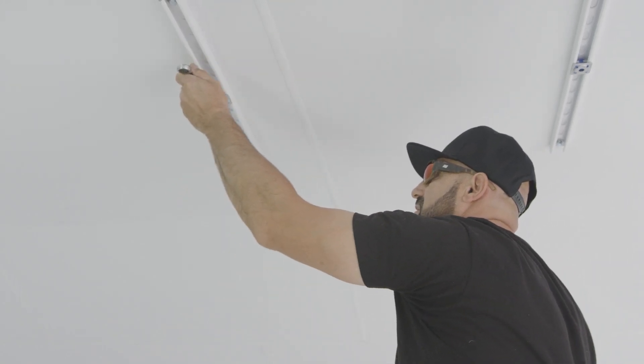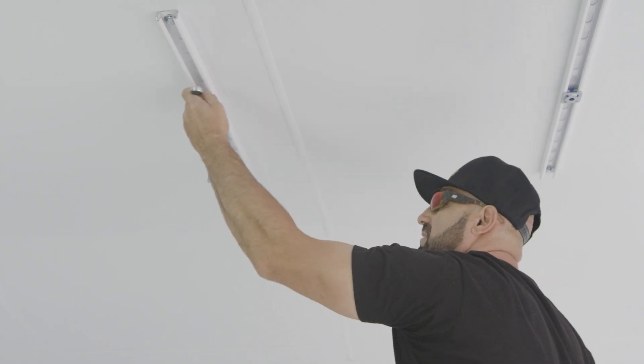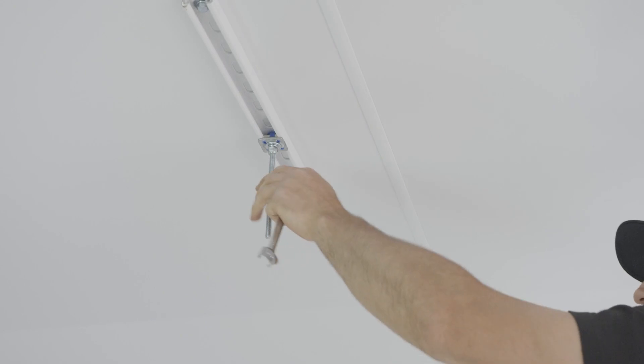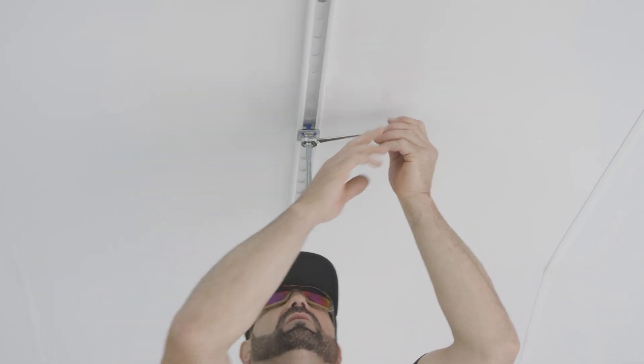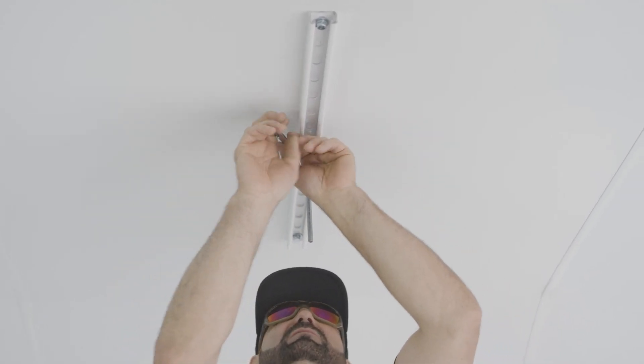Snug that up. Make sure you're all the way in with all the threads, then lock it onto itself. That's on there super strong — same thing on this side. The nice thing about this is you can also raise and lower the fan by increasing the length of these. I'd like to have the fan as high as possible.